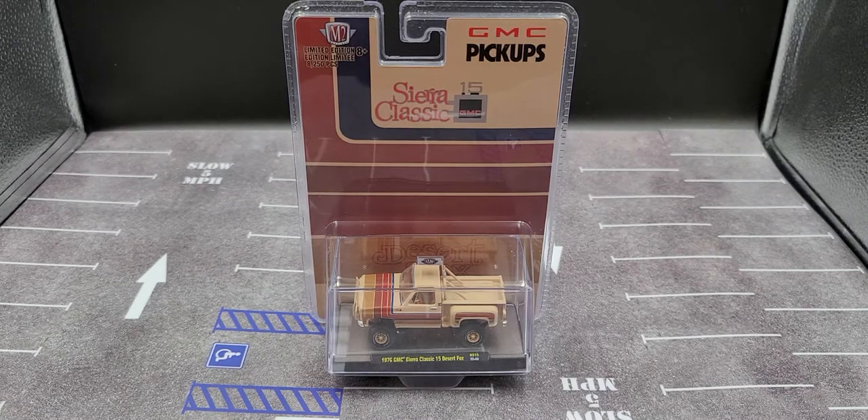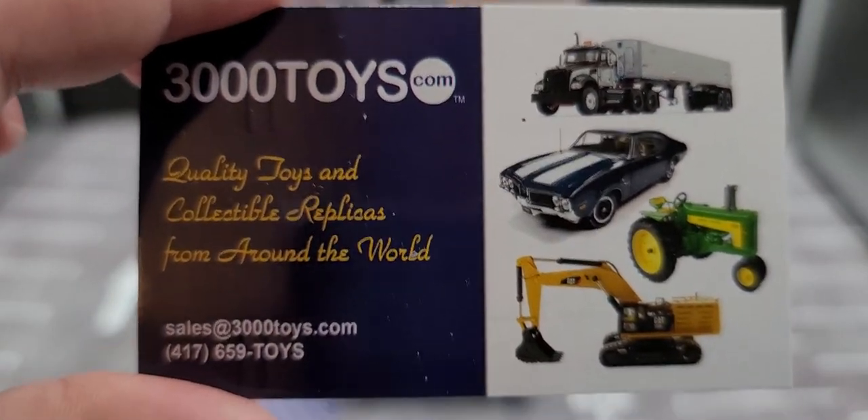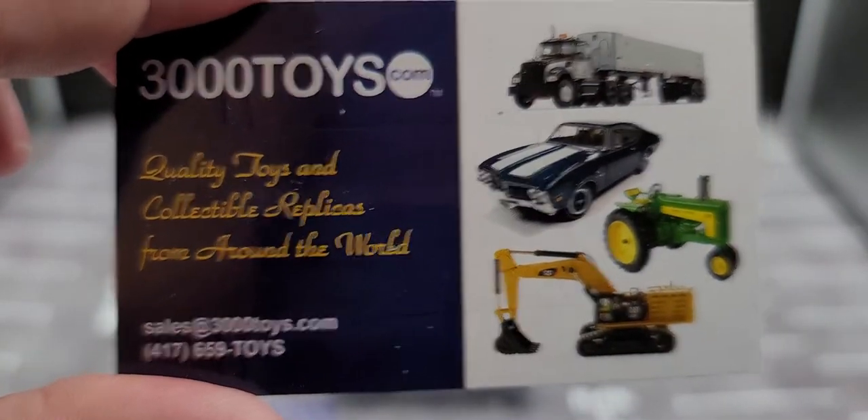Hey everyone, Jason back once again with another diecast review. Today we'll be taking a look at the M2 Machines 1976 GMC Sahara Classic 15 Desert Fox lifted pickup truck. I got mine from my friends over at 3000toys.com — link will be in the video description if you'd like to add this truck to your collection.